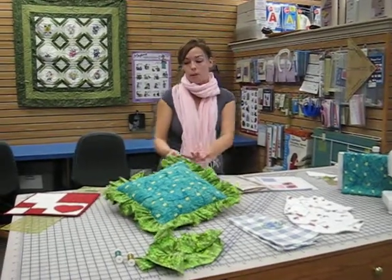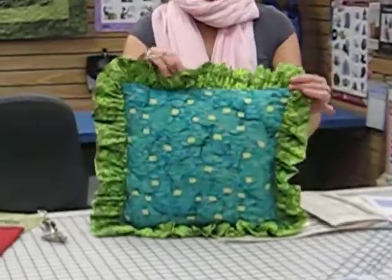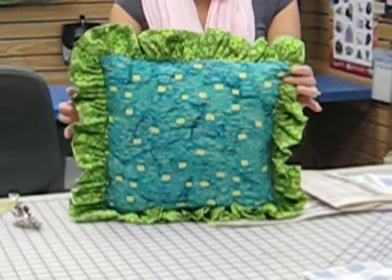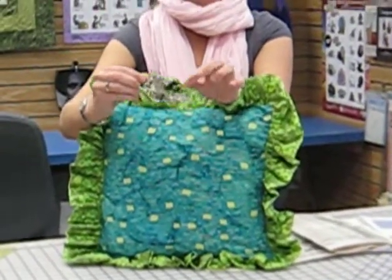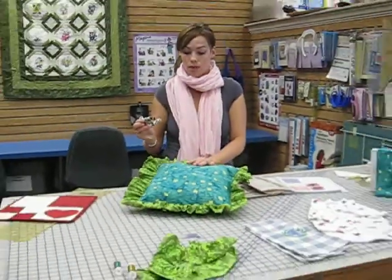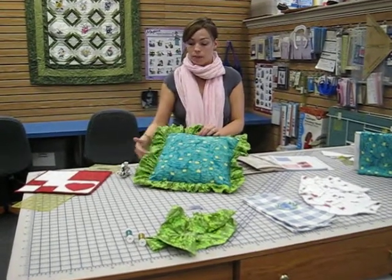I have one sample worked up real quick already for you. This is the ruffling sample. This is a really nice foot that everybody can get for their machine. It looks kind of scary, but we're going to teach you how to use this in this free lesson. The only thing you need for this are the foot, which generally doesn't come with your machine, but it's great. You can use it for home décor, just about anything you want to put a little pizzazz onto.